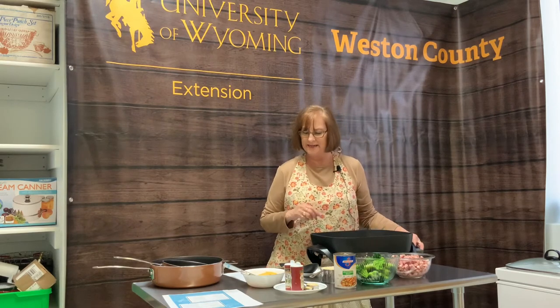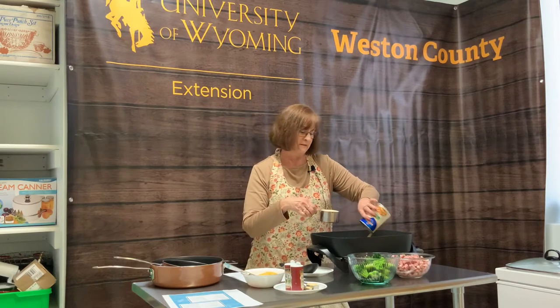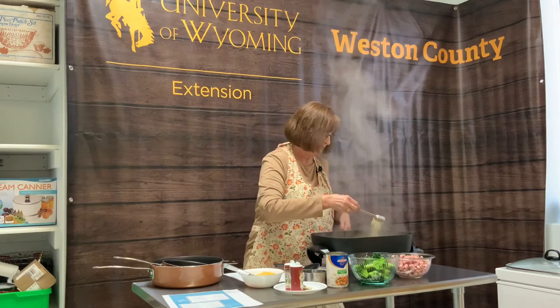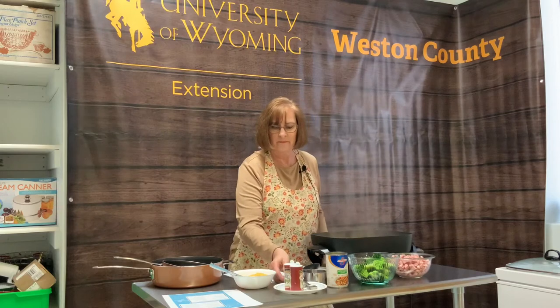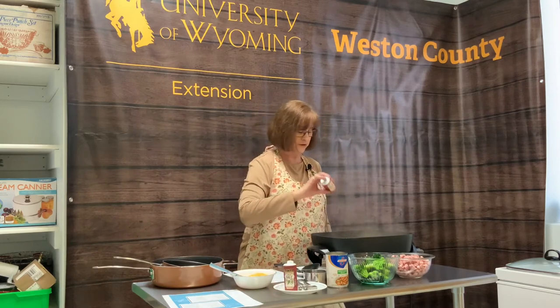I have my skillet up to 300 at this point — I want medium-high heat. I'm going to add some broth; it's one can of vegetable broth. And I have one cup of uncooked quinoa. To that, I'm going to add onion flakes, garlic powder, dried thyme, and season it with a little bit of salt and pepper. If you prefer, you can measure your salt and pepper — I just sprinkle on a little bit.